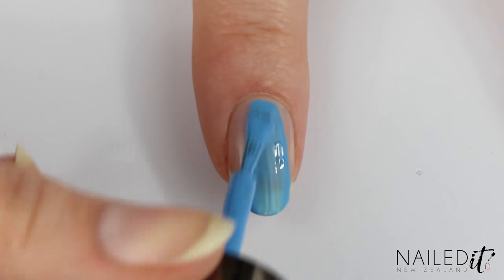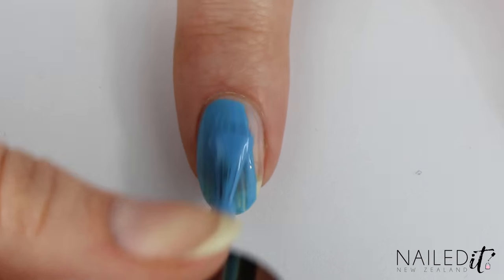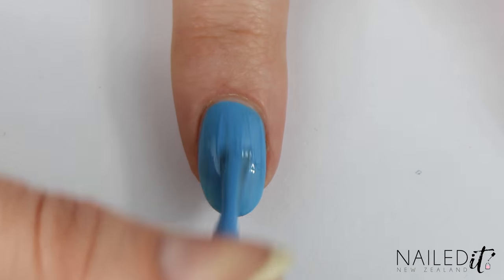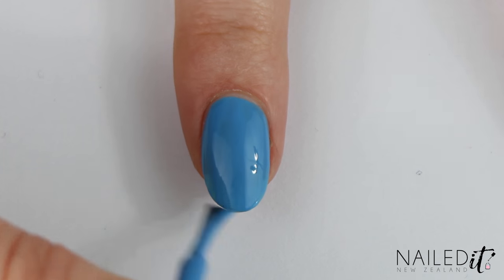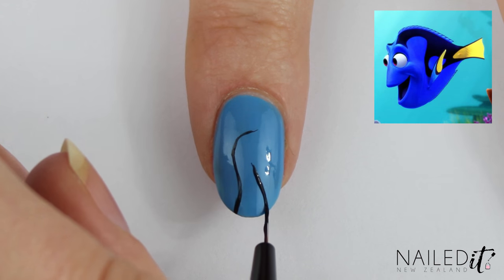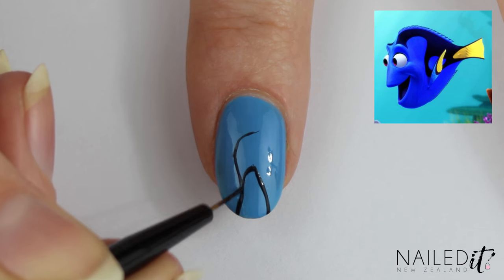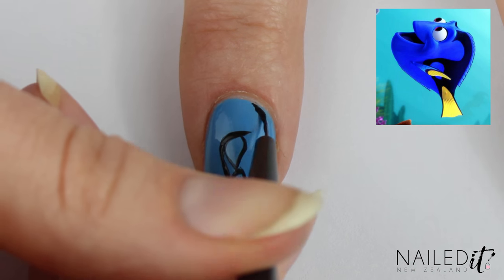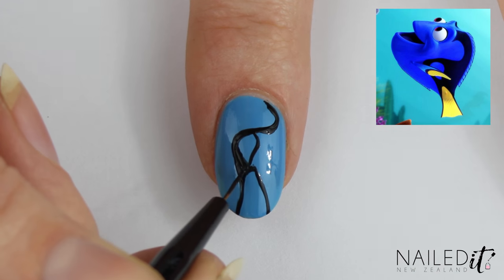The main lady herself first. Dory is on the index finger. After a base coat, paint your nails with a medium blue and then we will start the art with a black polish. This is basically copying the curves and colours of Dory's markings. The black is mostly on the right side of the nail. Make sure you get the teardrop shape bit in the middle and leave some space for the yellow fin at the end.